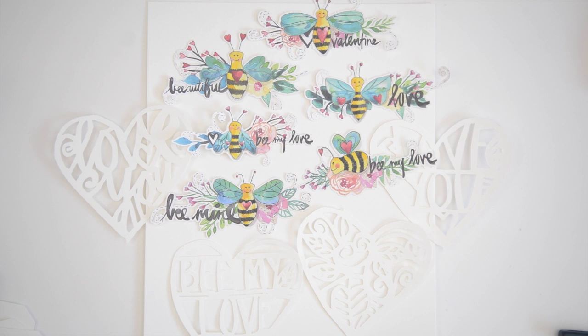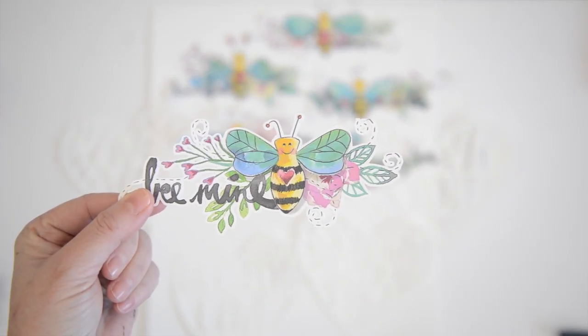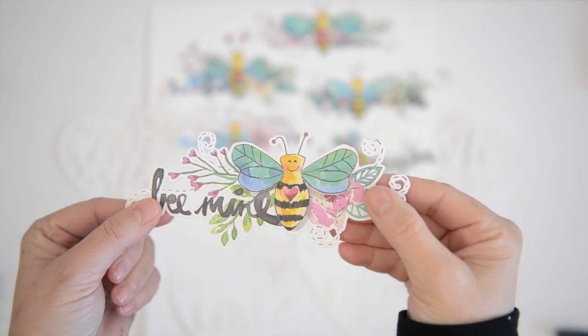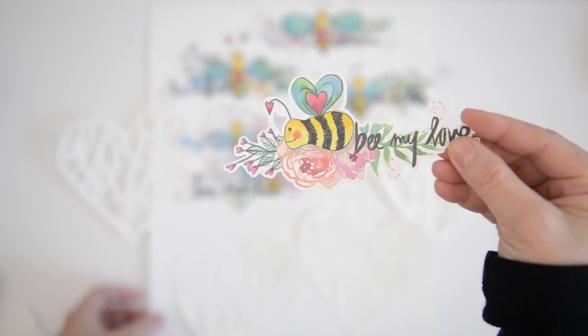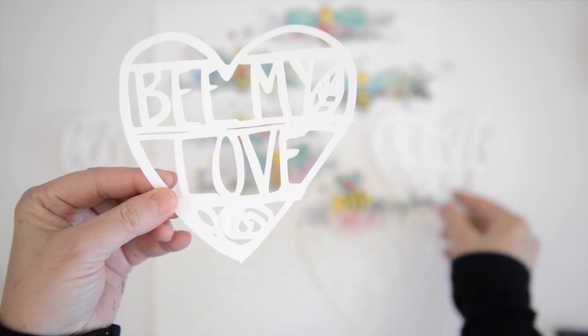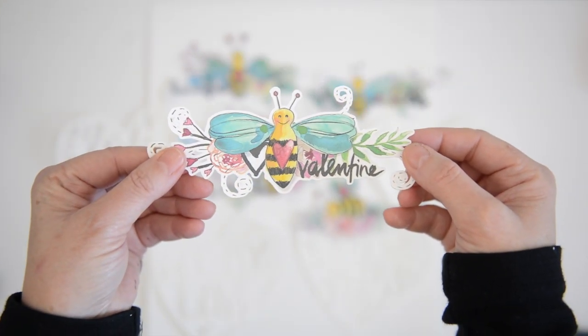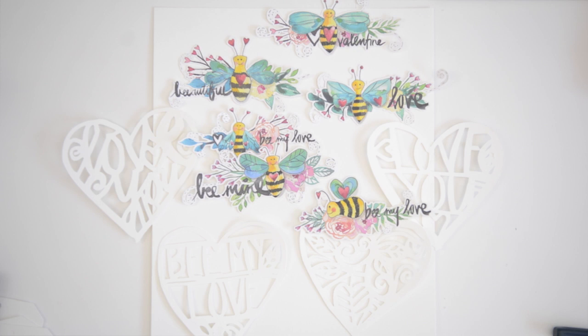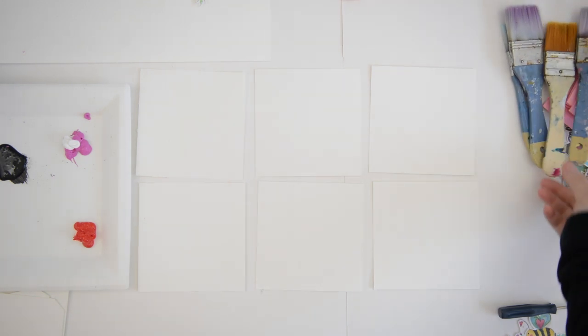Hi and welcome to another video. Valentine is just my favorite and I designed these cute little bees especially for Valentine. I wanted to make a couple of projects to show you how they can be used. I used my Silhouette Cameo to cut them out, and with this collection you can find four cute heart cut files and six little bees in different designs — perfect for Valentine.